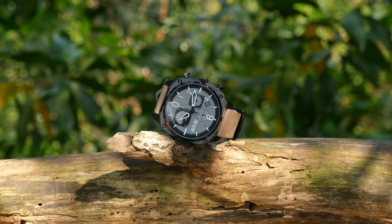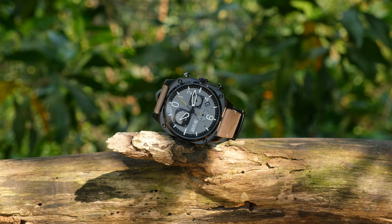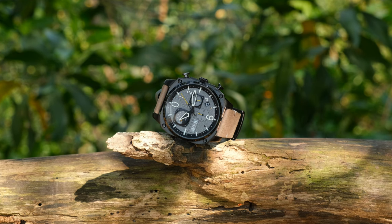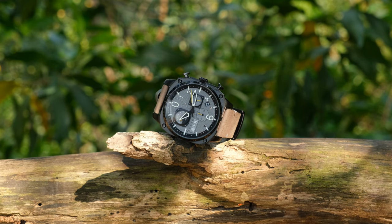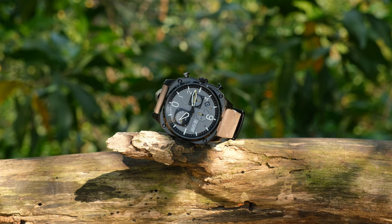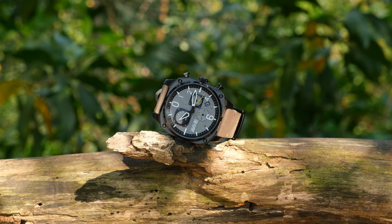The watch has a rather large diameter of 45mm, a compact lug-to-lug of 54.6mm, which is some serious lug-to-lug, a thickness of 12mm and a lug width of 22mm. It being a square watch makes it wear even larger, so this is most definitely a watch that caters to those who like large watches.